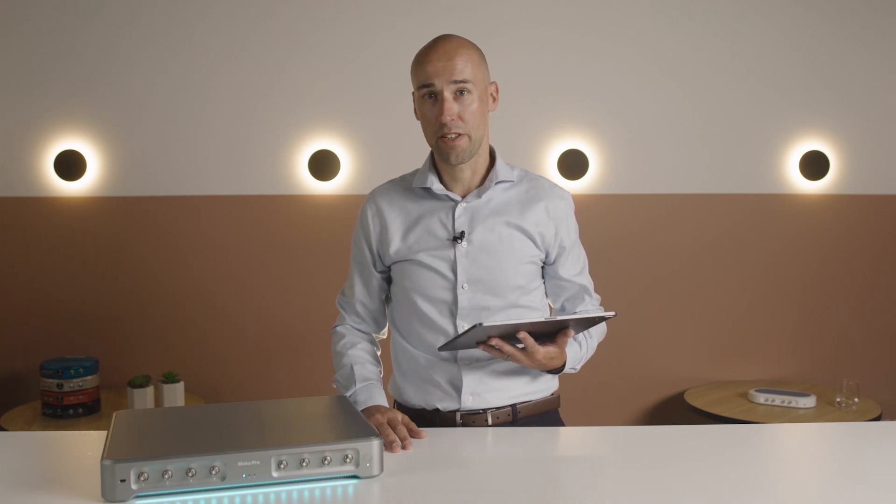Hi, I'm David Rabeling, Chief of Hardware at Liquid Instruments. If you lock lasers to cavities or atomic resonances using modulation locking techniques,